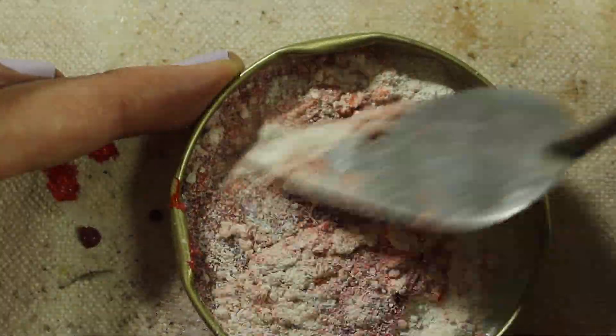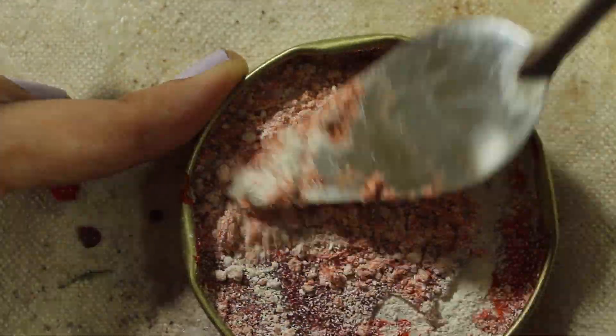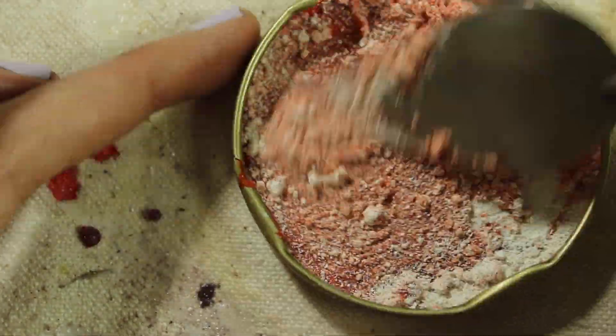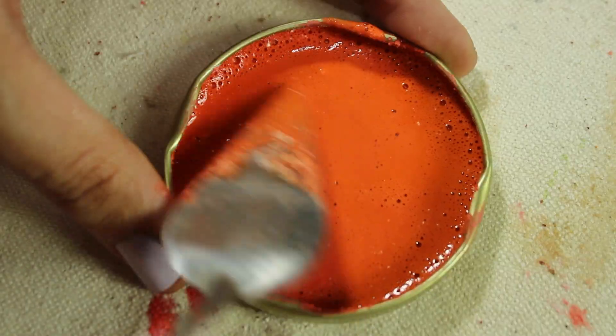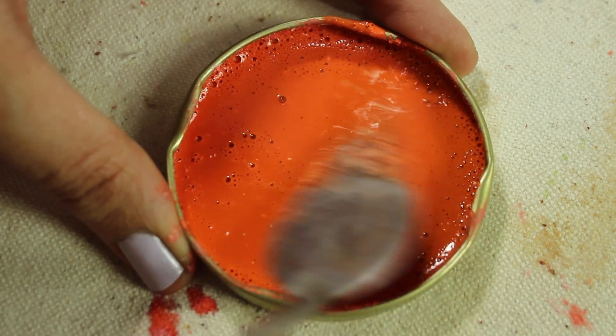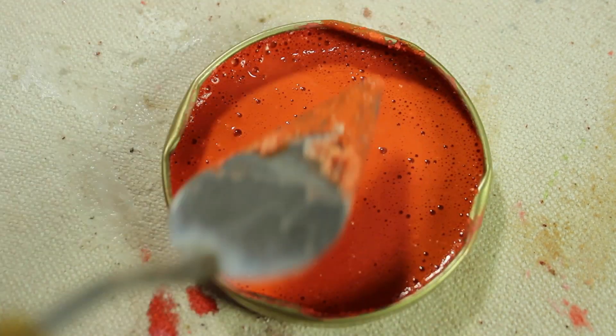I've considered adding soap to break the surface tension but I don't think that would be a good thing to have in the paint. After much mixing it looked like the chalk was sufficiently coated in the microchrome.